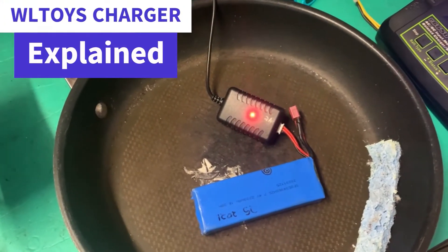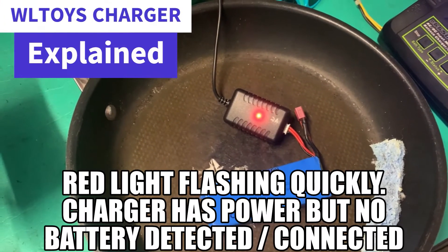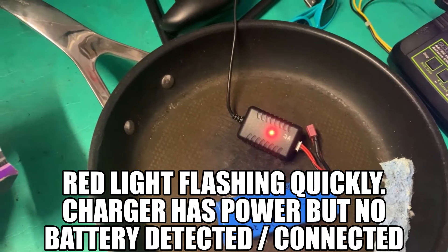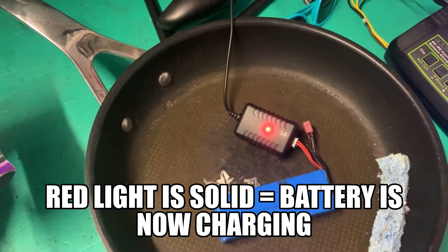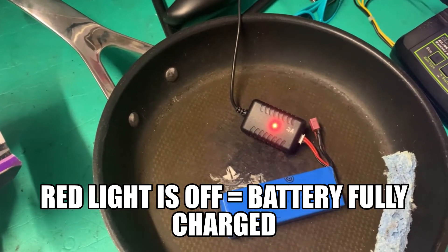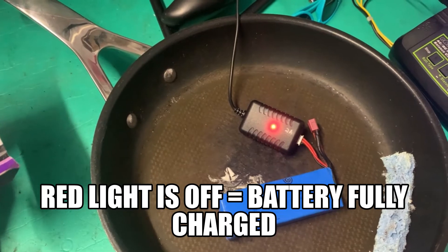WL Toys USB charger. If your red light is flashing quickly, that means the charger has power but nothing is connected. If your red light goes solid, that means you're charging. If your red light goes off, that means you've finished the charge.